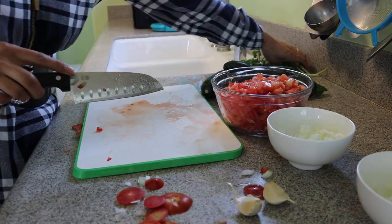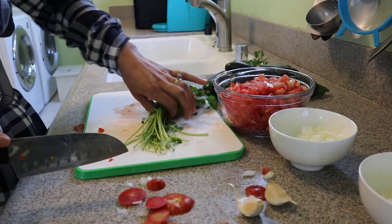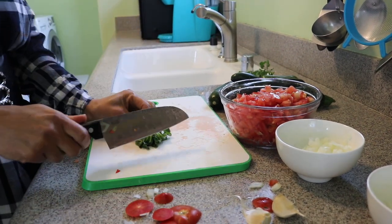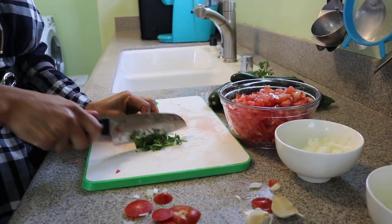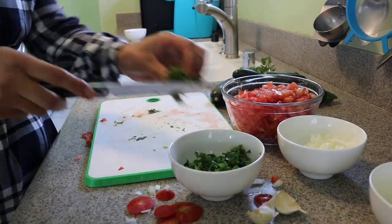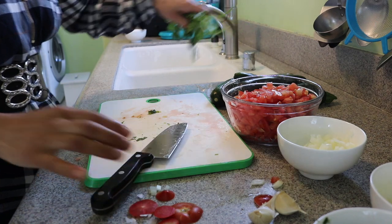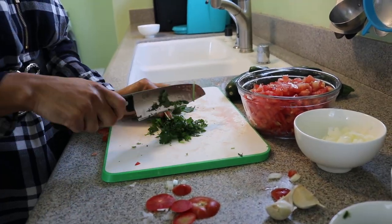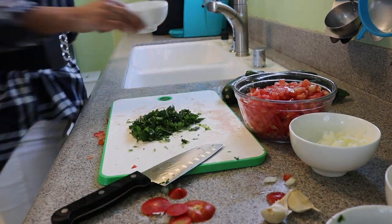We are going to move to cut the cilantro. This is my little bunch of cilantro and I'm going to fold it in half and just start cutting small. Then we move to the parsley and do the same thing — fold it in half and chop it. I am done with the parsley and I'm going to put it in a bowl.